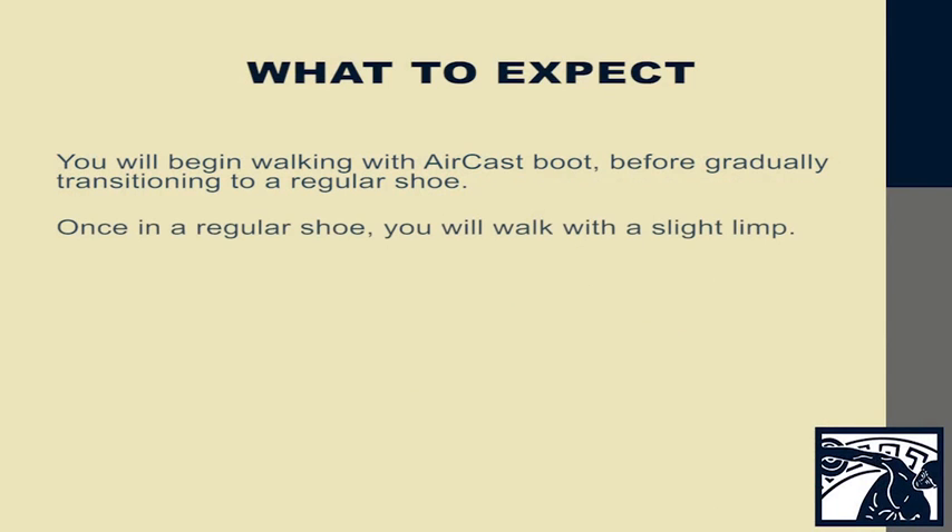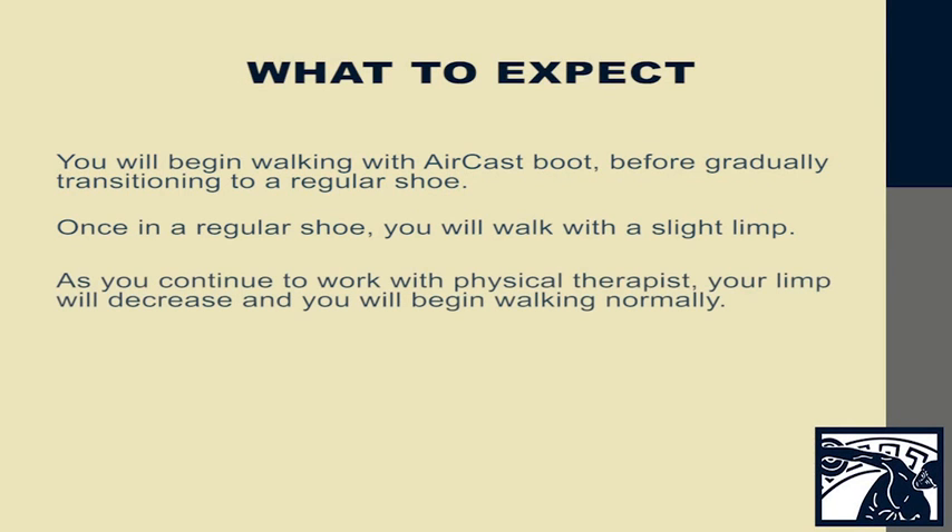Once you're in a regular shoe, you'll be feeling much better. However, you'll walk with a small limp. As you continue to work with the physical therapist, your limp will slowly decrease, and you'll walk in a more normal fashion. At about six months after a total ankle, you're going to be feeling pretty good, but it takes a full year to really have the soft tissues and bony structures heal.